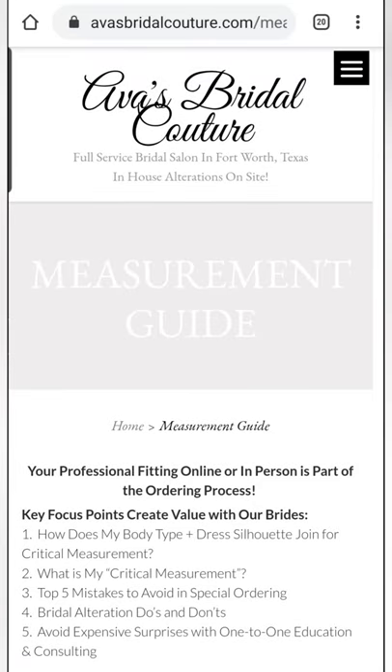Hi there, I'm Sue with Ava's Bridal Couture in Dallas, Fort Worth, Texas, and today I want to talk with you about sizing. I'm going to show you how I measure for a bridesmaid dress as well as a wedding dress.